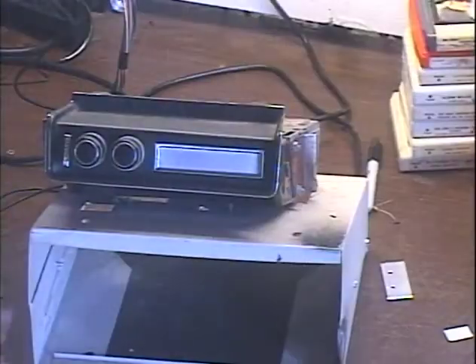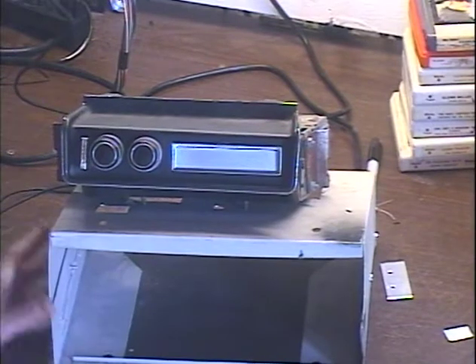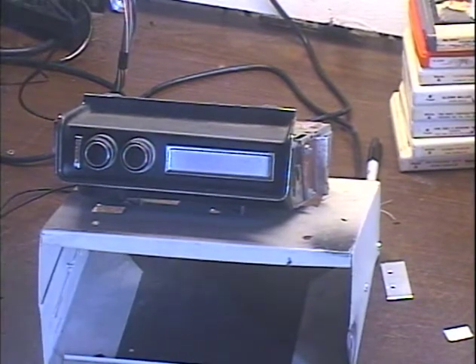Hey guys, it's me again — Barry with Barry's 8-Track and Classic Car Radio Repair. We have another false warranty return. This unit was sent back saying that it's not changing tracks. I have not opened it, but there are a few things wrong here.